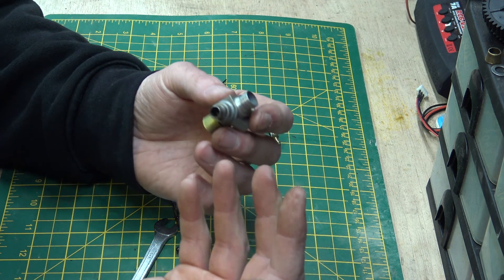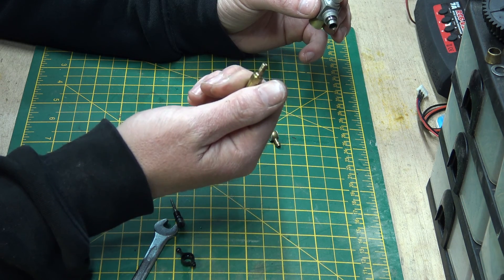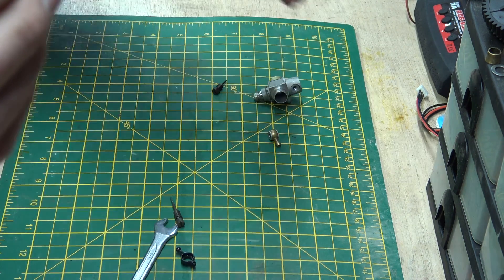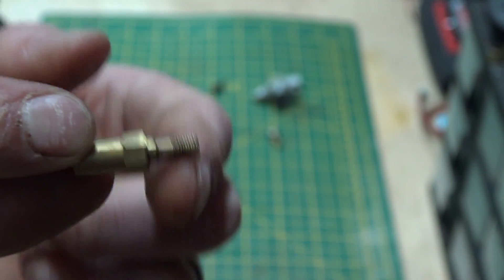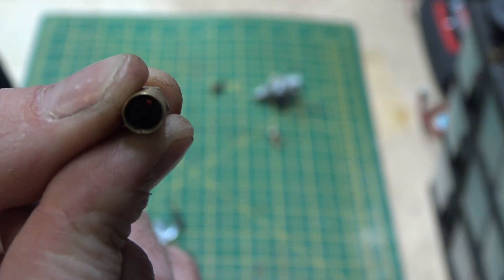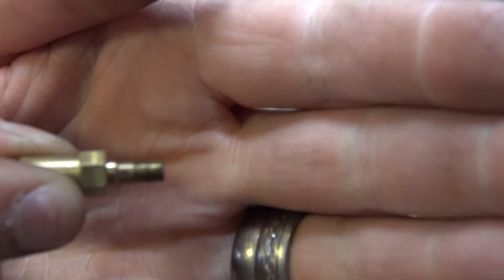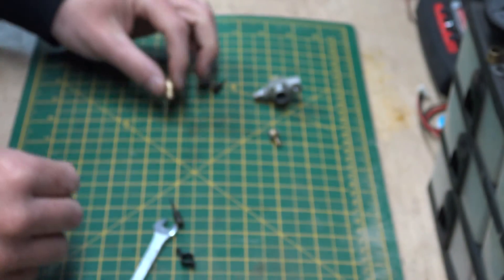There we go - a carburetor, nothing to it really, very simple. If you suspect it's blocked, just take the needles out, give them a good old cleaning with a bit of brake cleaner or carb cleaner, a little pin or something to poke out the holes. You should be able to see all the way through those little holes - see, that's not blocked at all. If you can't see through it, it's blocked.